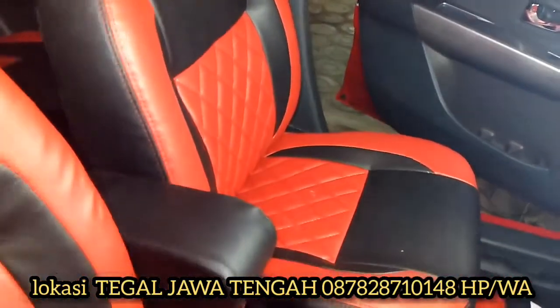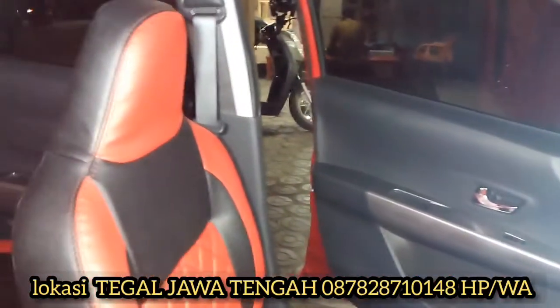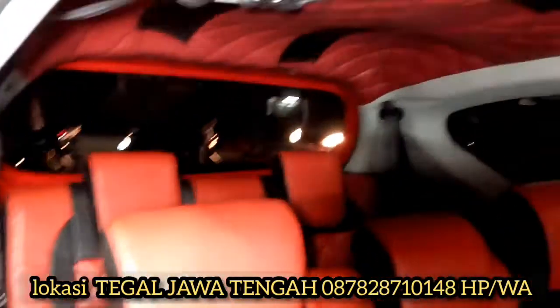Nanti saya yang akan bikin. Ini pembuatannya dari mulai karpetnya juga saya bikin, dari joknya. Karena akan ada banyak video — plafonnya saya lapisi, saya terus memposting. Jadi dari plafon, cover jok, lebih dulu untuk yang sudah terpasang.